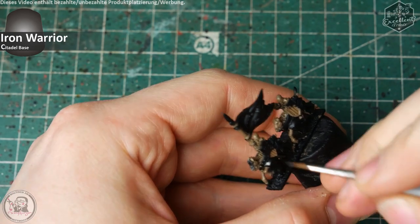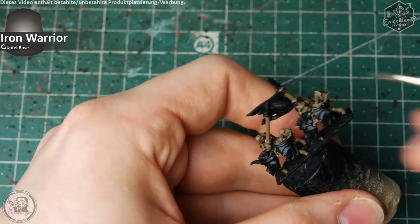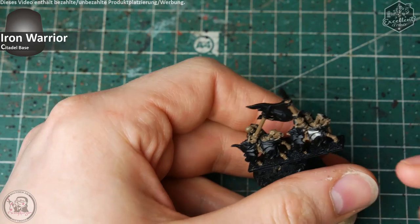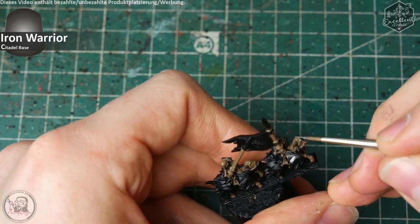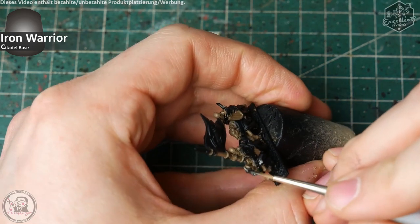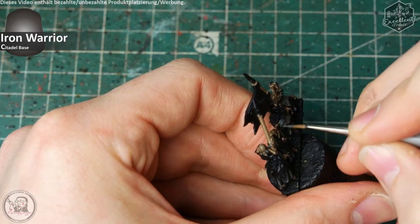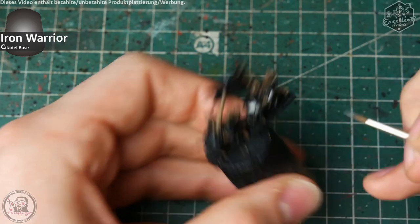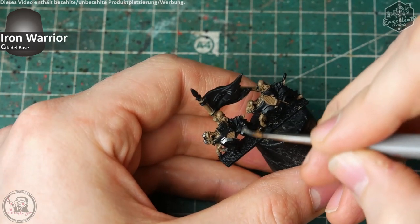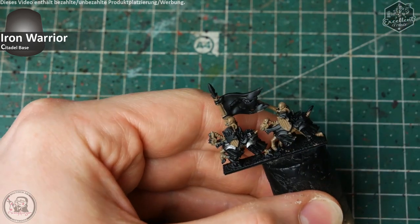Ich beginne mit der Vorbereitung der silbrigen Metalle in einem dunklen Silberton — True Metallic Metal, also Metall-Pigment-Farben — mit Iron Warrior. Ich nehme mir die Metalle jetzt als erstes vor, da ich mit Pigmenten arbeiten werde und diese teilweise etwas unsauber auf dem Modell aufgetragen werden oder Rückstände hinterlassen, die gegebenenfalls andere Farben unschöner aussehen lassen.